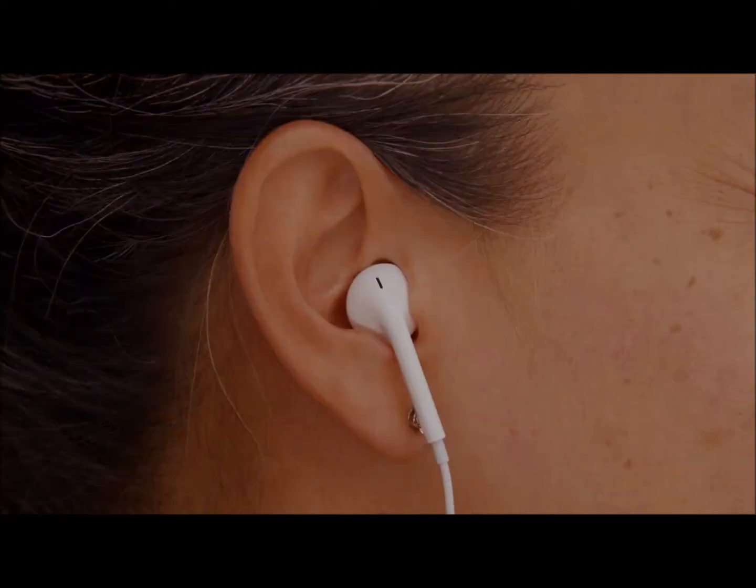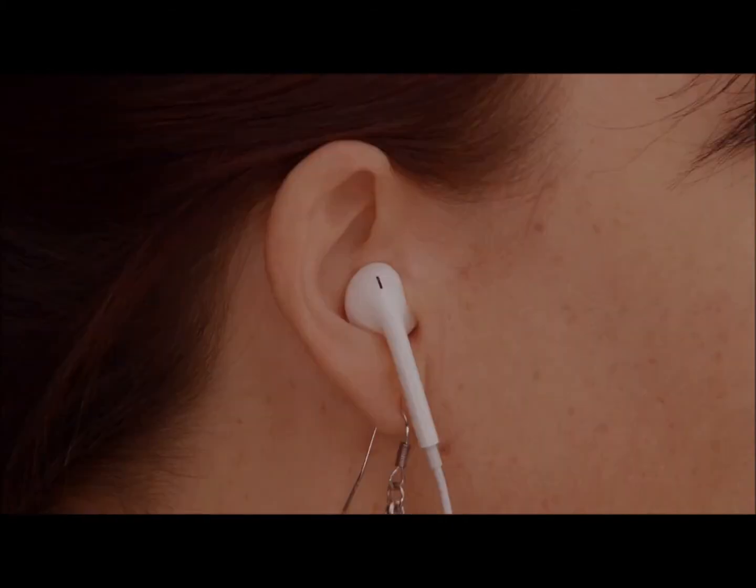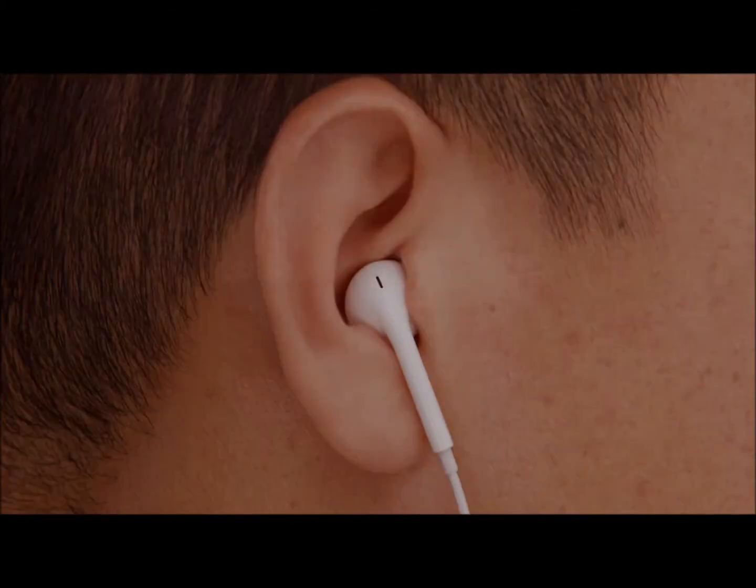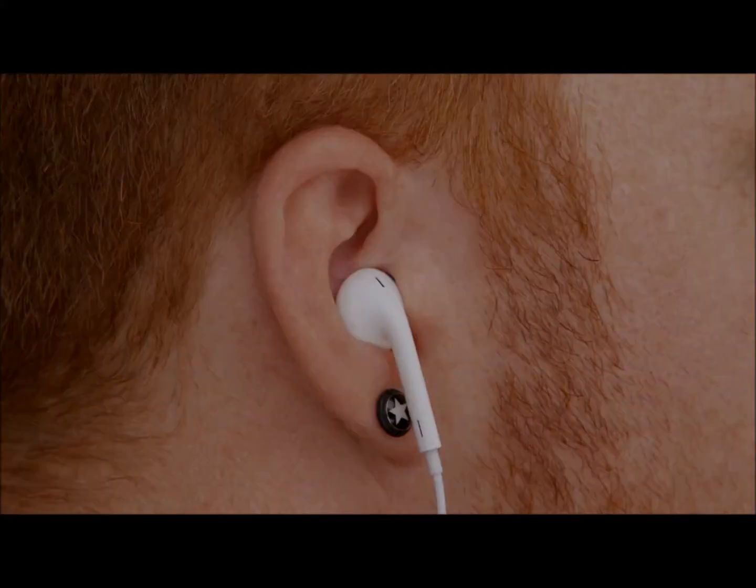The human ear is so unique. No two are alike. Making one headphone to fit everybody's ears would be like trying to make one pair of shoes to fit everybody's feet. It's impossible.